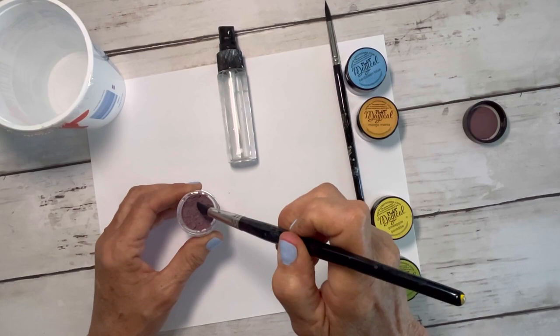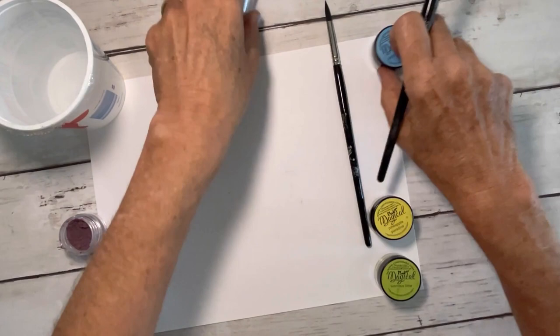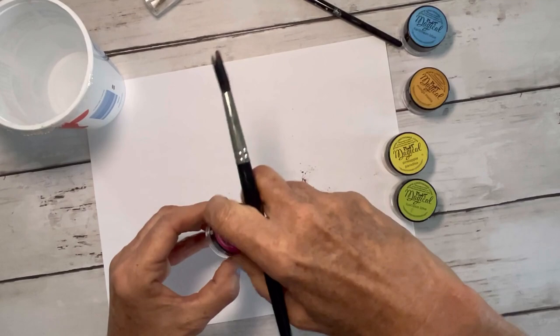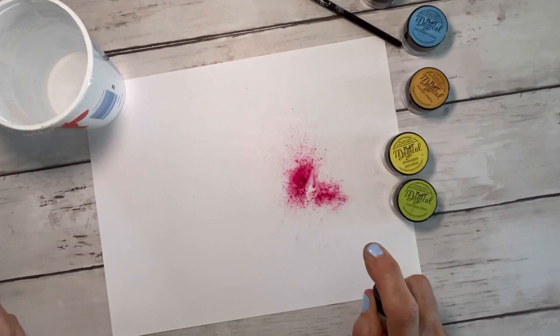Hi friends, today I'm going to show you a really fun and easy way to make some flowers to cut out. This is going to be a lot of fun. I'm using Lindy's Gang Magicals — they're powders, they're super intense, and this set is called Caribbean Cruise.